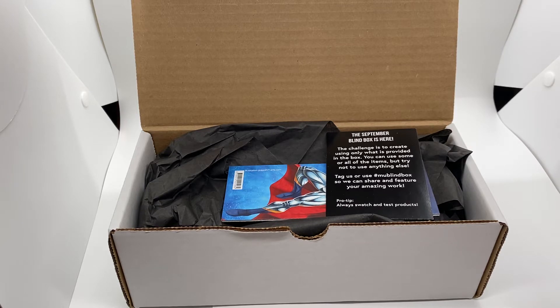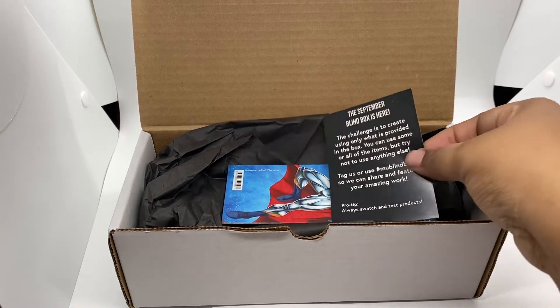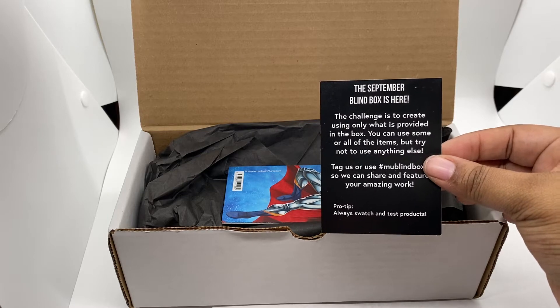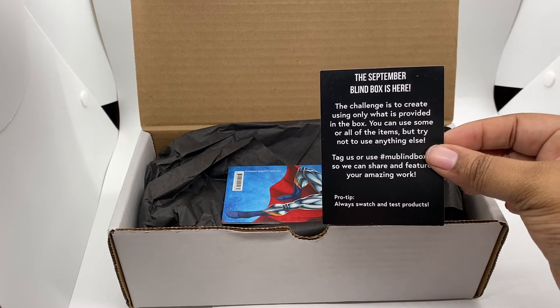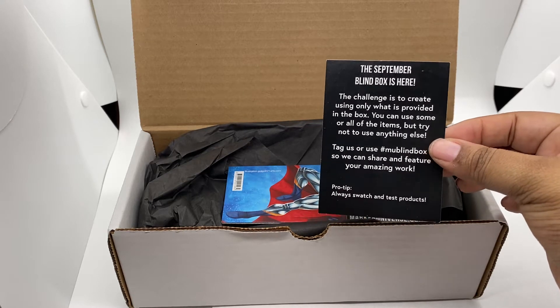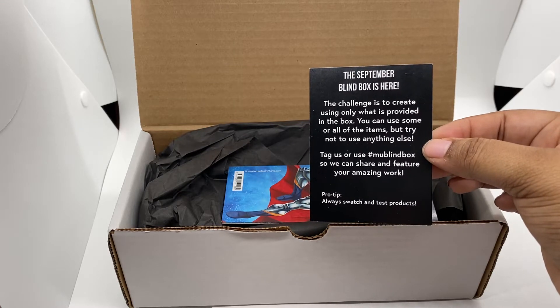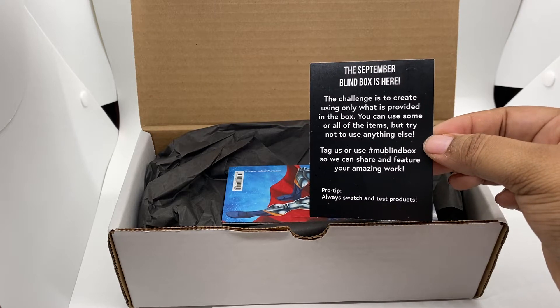Follow her on Instagram because her cards are beautiful. They actually do a blind box every month, and when they do the blind box they have this card included. The September blind box challenge is to create using only what is provided in the box — you can use some or all of the items, but try not to use anything else. Tag us or use hashtag MU Blind Box so we can share and feature your amazing work.